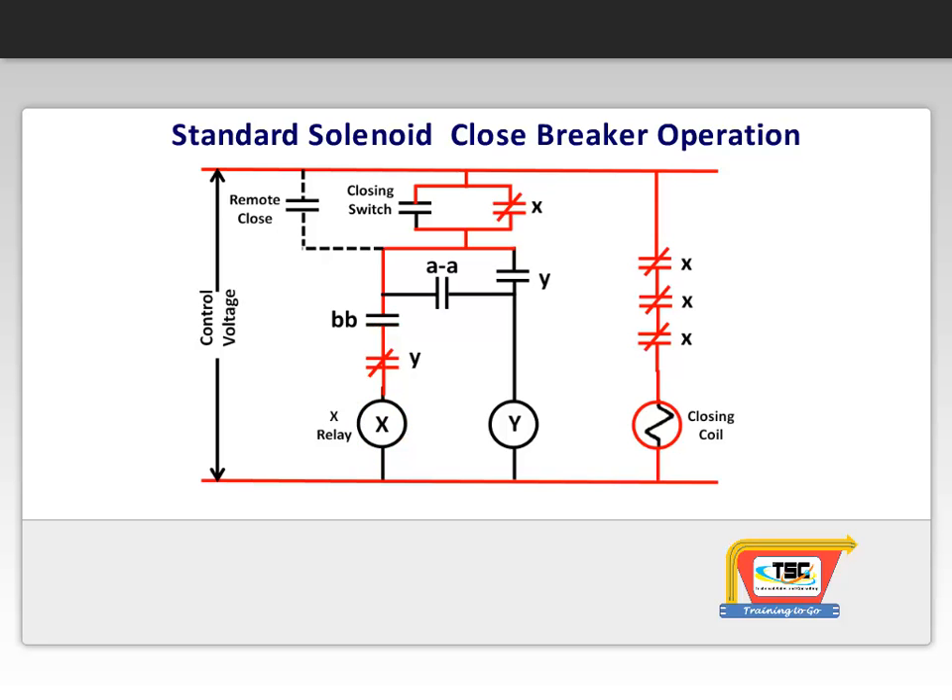As the breaker closes, a mechanically operated switch opens one pair of the BB contacts and closes its AA contacts. With the BB contacts now open, the X relay drops out.